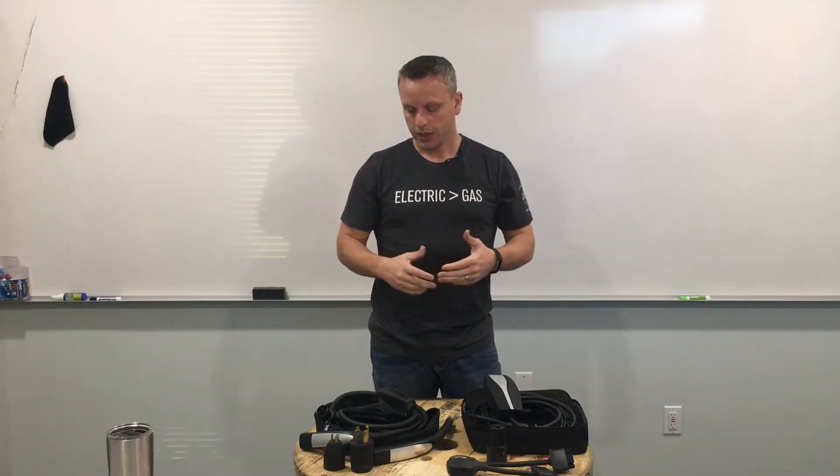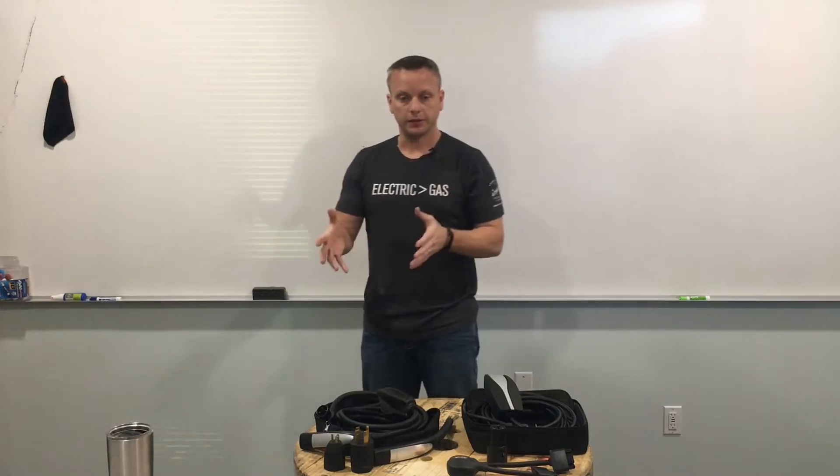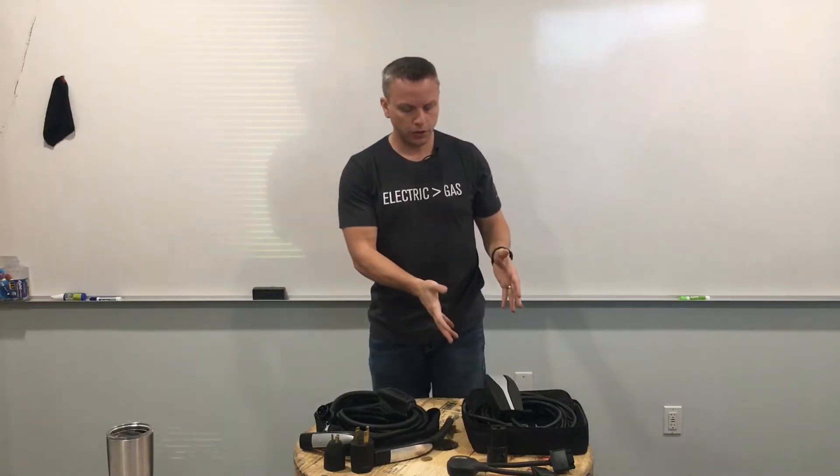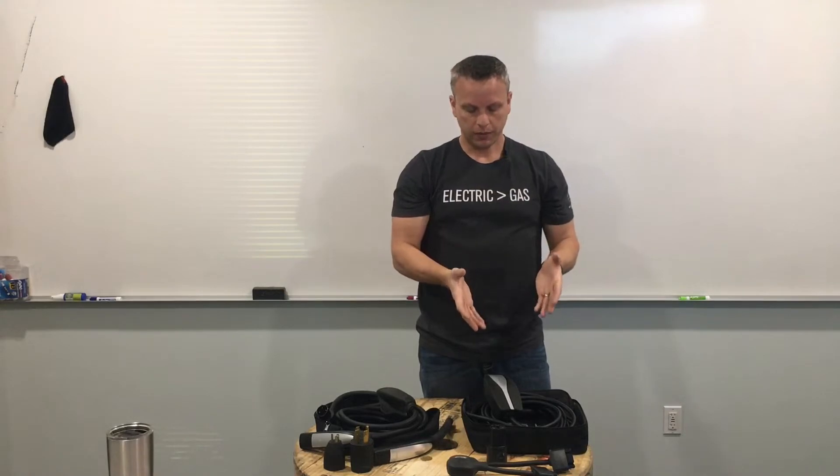The Tesla mobile connector is the actual charging cable that comes with the Tesla that you purchase. Your generation 1 Tesla mobile connector will come with all Teslas from 2012 to 2017 — generally just a Model S and X. The generation 2 Tesla mobile connector will come with all Model 3s, but also every single Tesla that was built between January 2018 and so on.